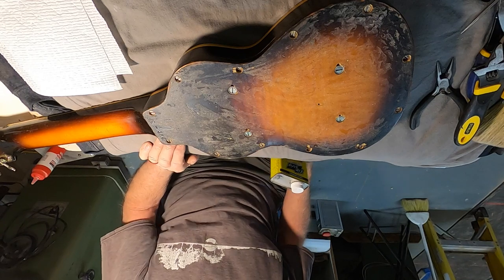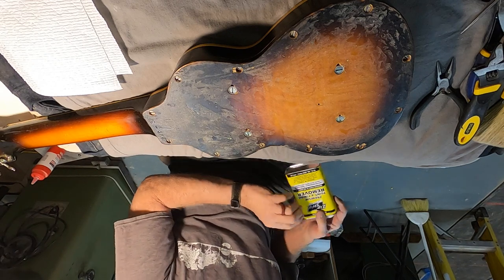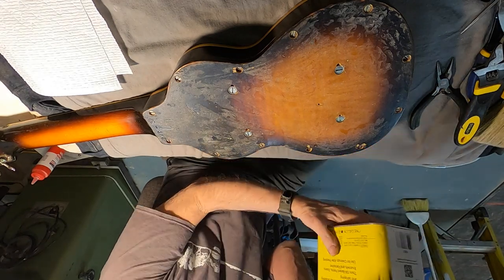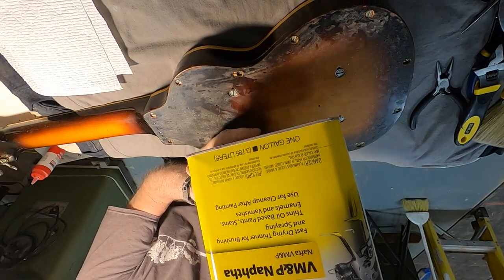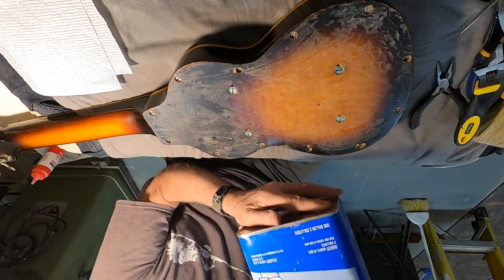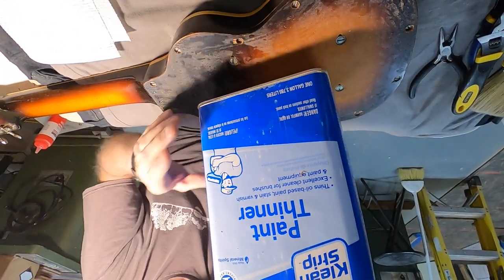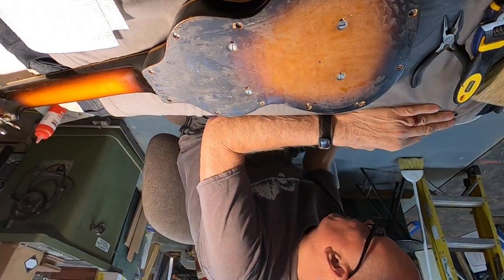Unfortunately there isn't an unexposed painted area I could test on — no paint on the inside I could test. So here's the lineup: Naphtha, which is now illegal in California, so we're not filming this in California in case anybody in the government is wondering. Paint thinner is not going to do a thing to it.